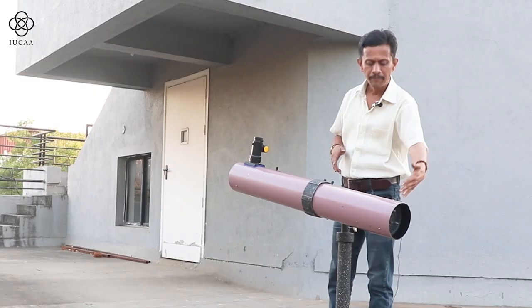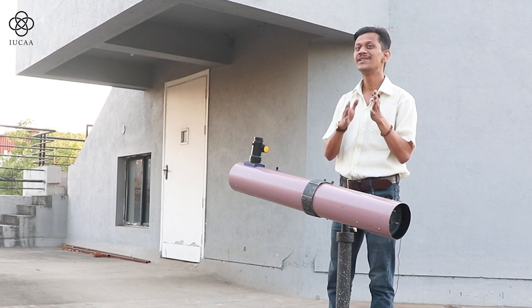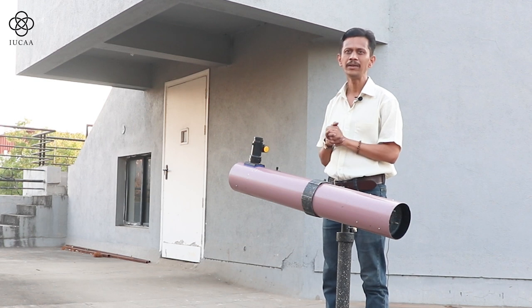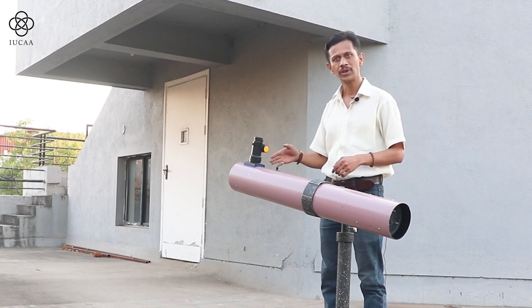Right now the tube is kept on a stand and we will start observing. But when we place the mirror inside here — the primary — it is not aligned with the secondary. So we have to do this first alignment of the primary and secondary along with the focuser.